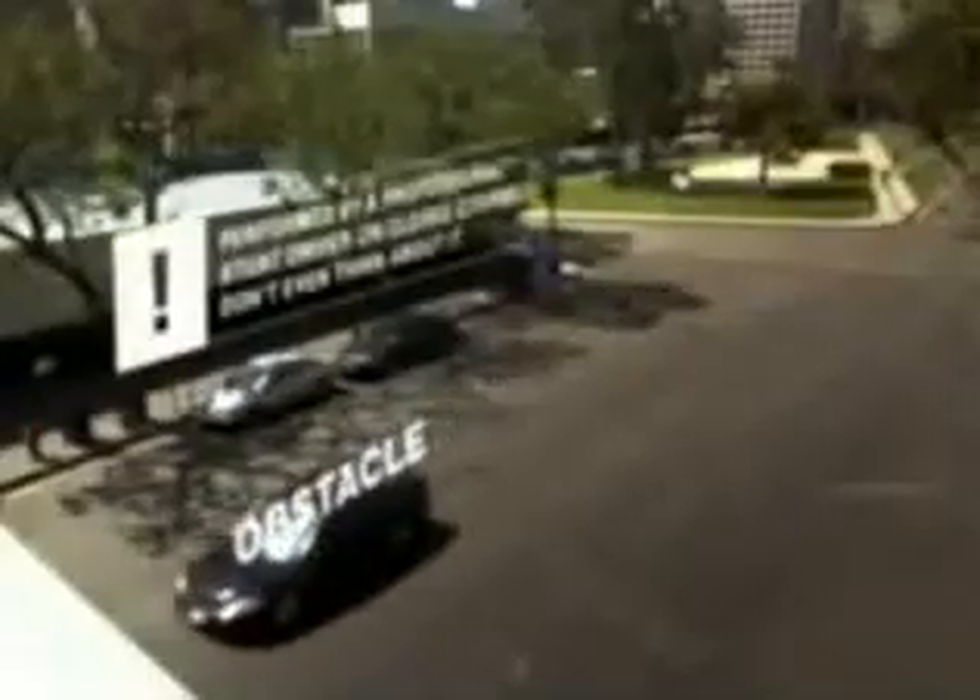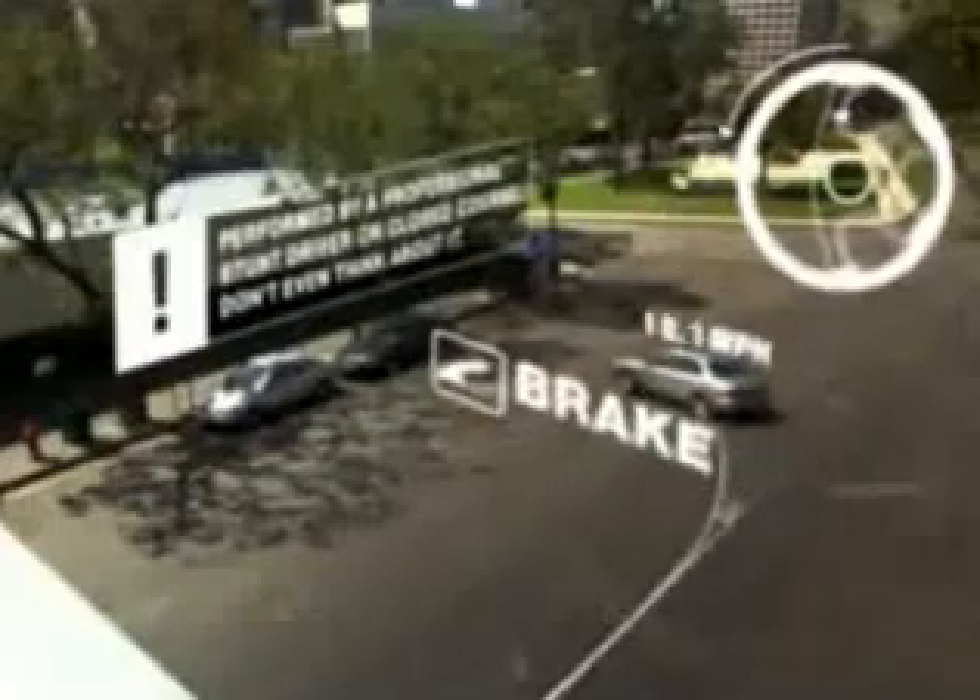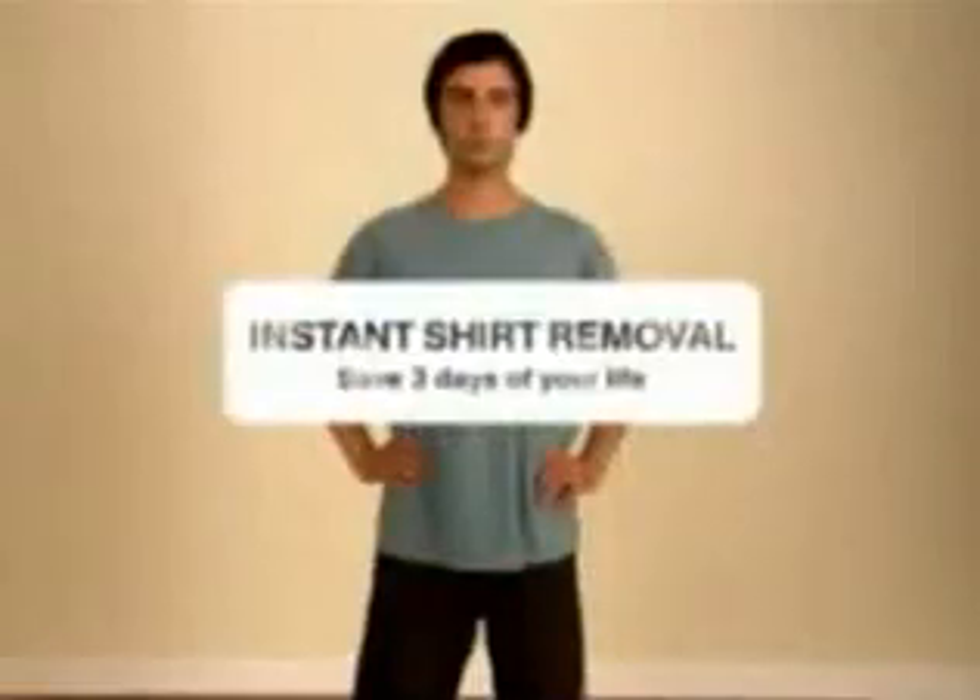One more time. Accelerate to 25 miles per hour. Turn wheel counter-clockwise. Pull e-brake and continue to turn wheel hard. Glide into spot. Check hair. Go!